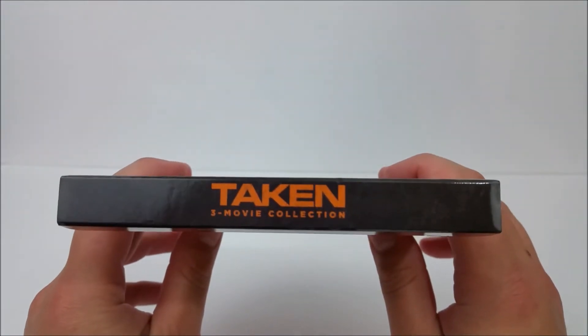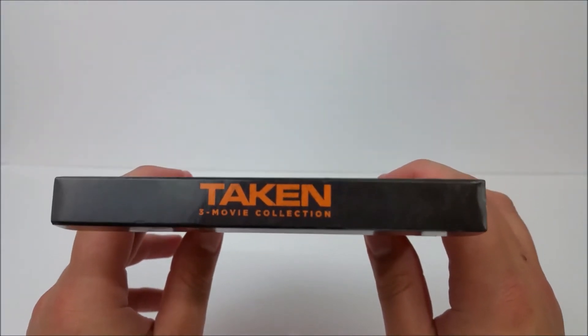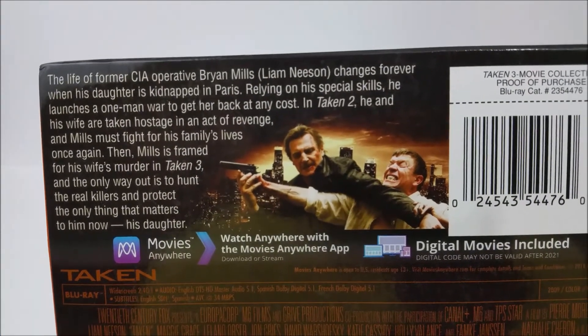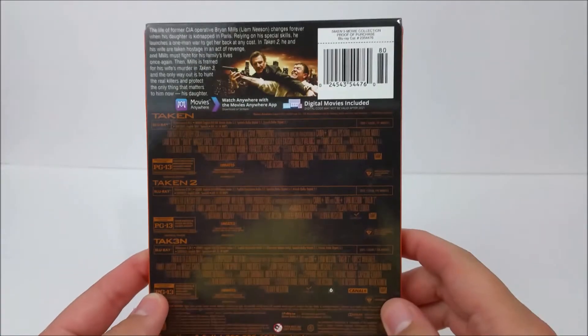On the J card you can see the front, the top, and that orange with the black backing — Taken through the collection. On the back right here, you do have a read-up if you guys want to pause the video right now you can do that. And then you have some stuff for each one of the movies on the back. So that's the back of the J card.